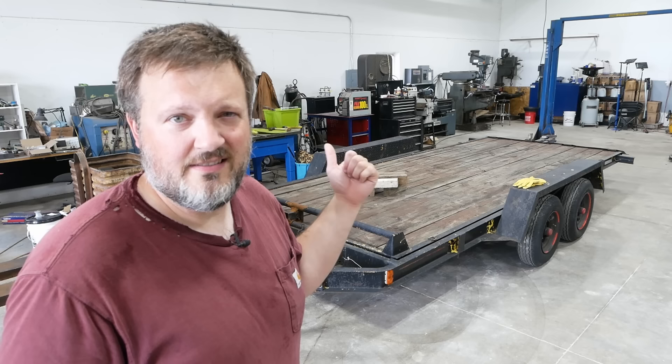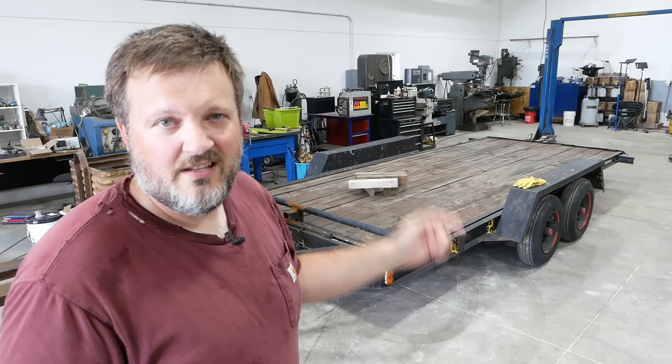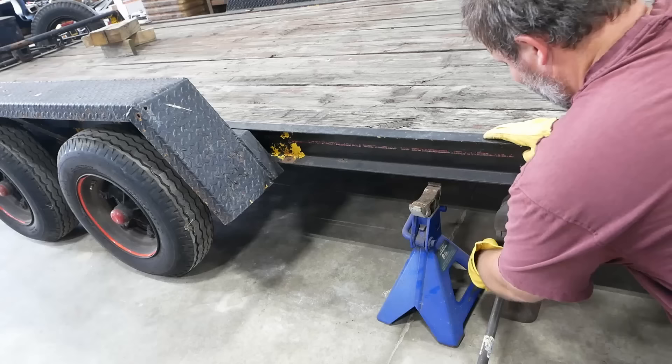There's a slight problem with the brakes on this old trailer — they don't exist, at least not anymore. The original brakes were non-serviceable; there's no parts available, the original parts are long gone. So we don't have much to work with, but here's a little secret: if you have a welder, there's no such thing as non-serviceable.